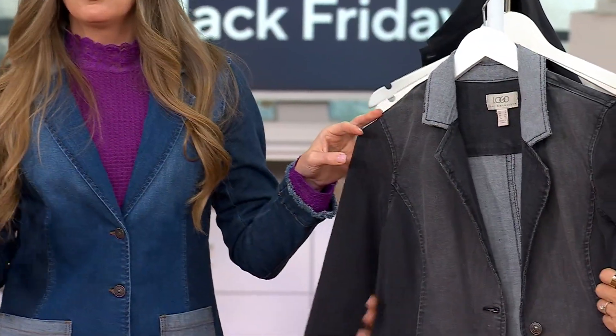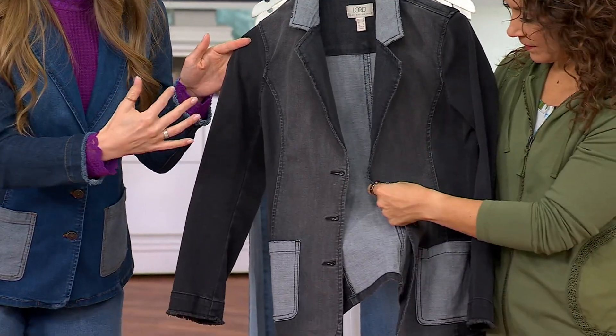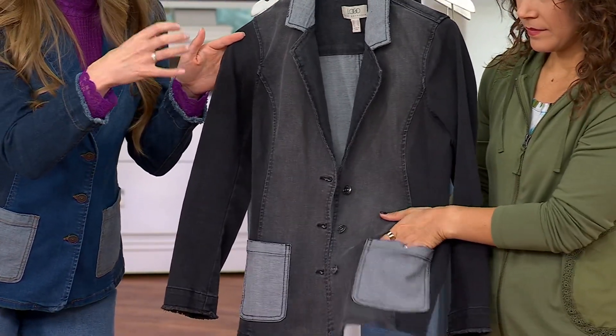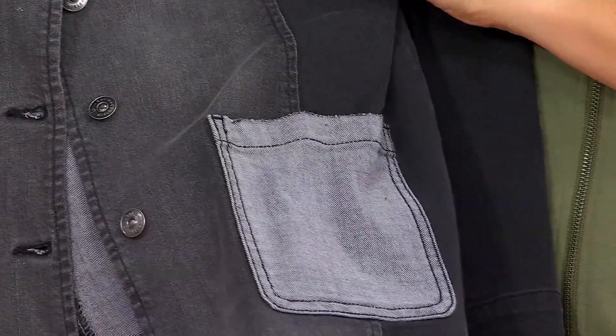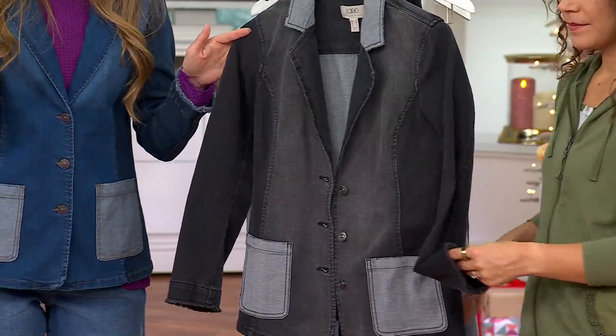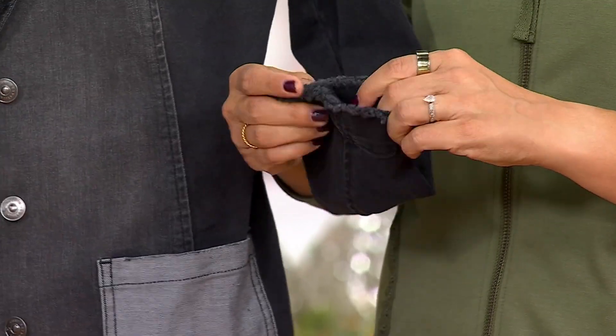It's so comfortable. You can move in this, you can function. Let's talk about all those beautiful details. As cool as this looks, as we were talking about with the jeans, the Saigo days and the jeans served their purpose. Here with this jacket, you have the princess seaming. So what is that doing? You're putting this on your body and it's not super tight, but it's making your body look slimmer, so you put this on and you feel really good.